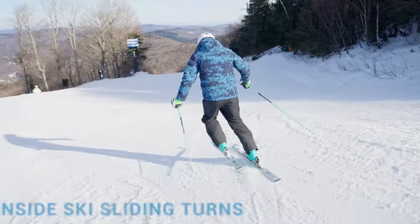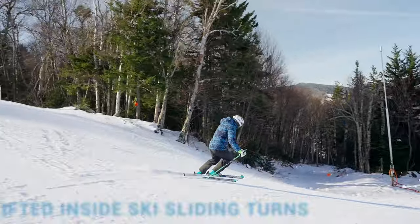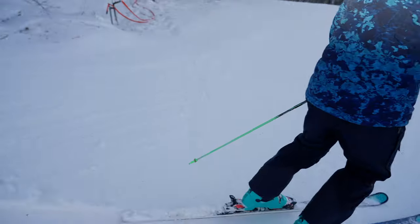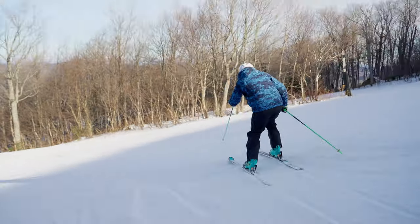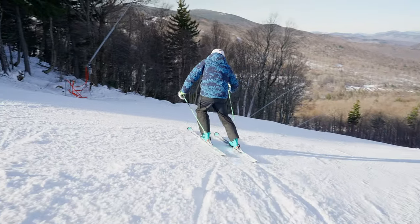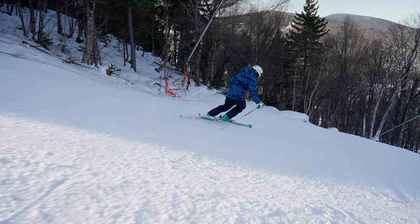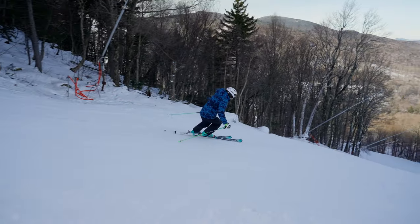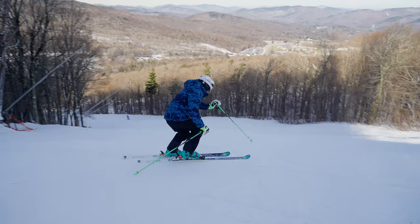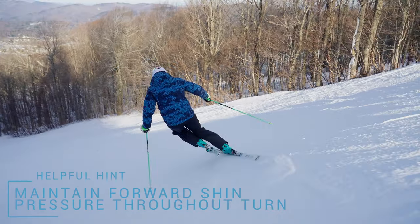Drill number four: lifted inside ski sliding turns. This drill will help you with the timing of the active weight transfer. Begin by traversing the hill in an angulated pole plant ready position. When the time is right, initiate the weight transfer by planting the pole and stepping off the downhill ski onto the uphill ski. Make a sliding turn and repeat the process on the other side. Helpful hint: make sure to maintain the forward shin pressure throughout the turn.